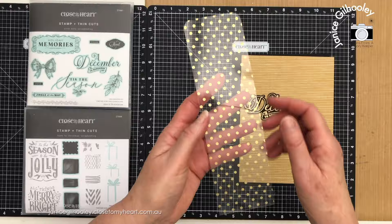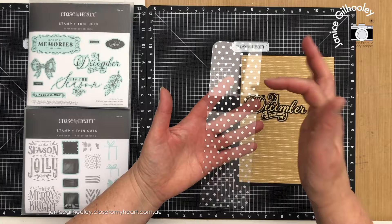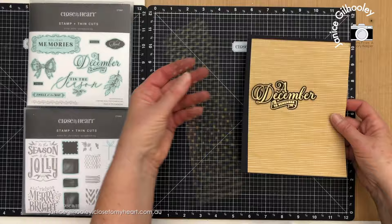This acetate came in several different patterns from Close To My Heart. One side is gold and when you peel away the protective sheet the other side is silver. I've used both sides in all the tags I'm going to show you today.